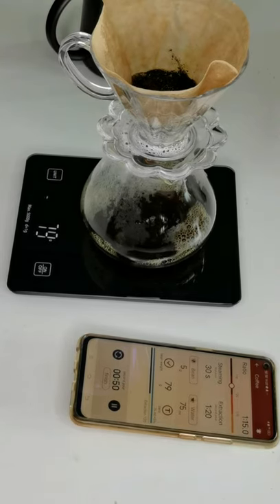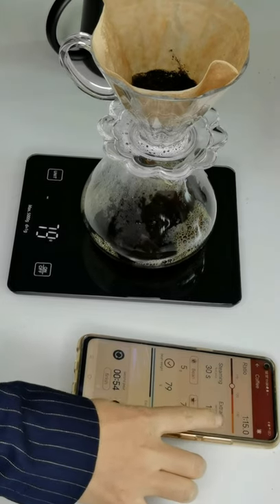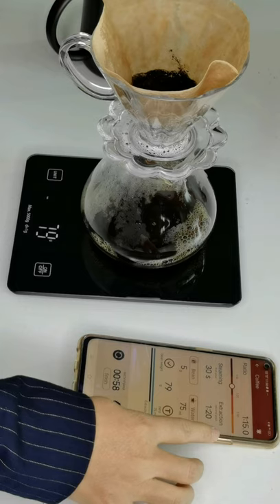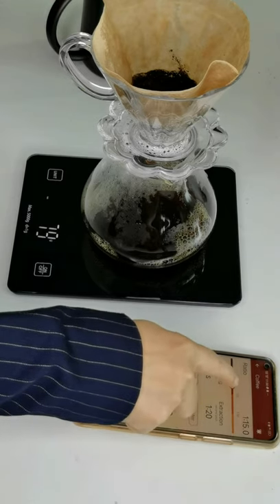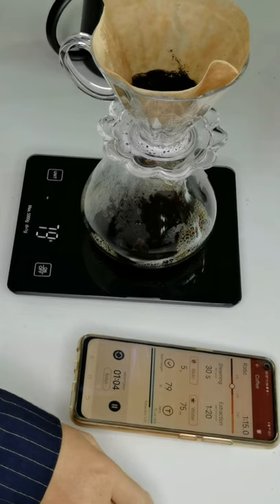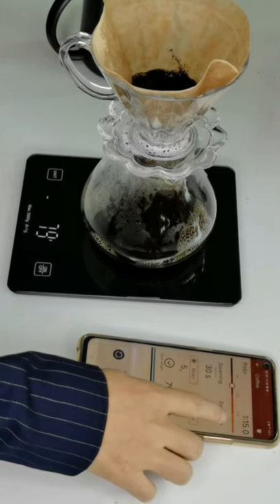You can also change the ratio of coffee and water here as per your preference, and you can change the extraction time here as well.